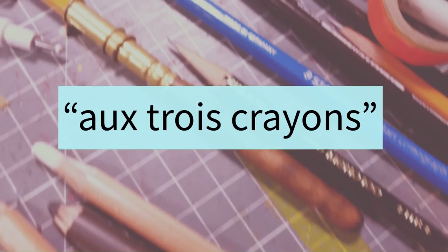Hey art folks! It's Sade and today I'm going to talk to you about the Trois Crayons Technique.